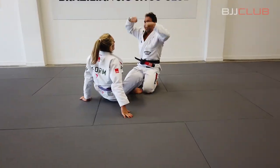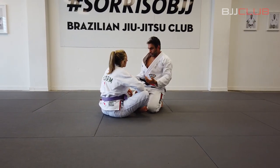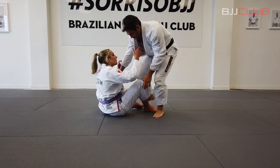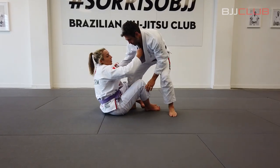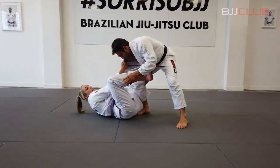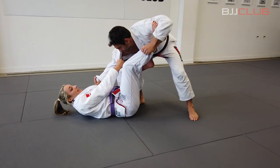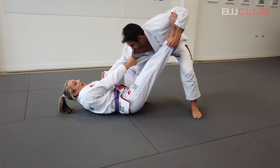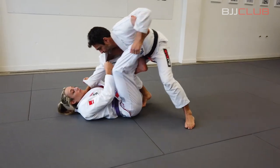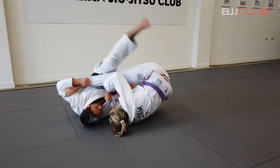You have to unbalance so you sweep — that's why you use your De La Riva and the collar grip. So collar grip in line with the armpit, sleeve grip, De La Riva hook, second foot onto the bicep. I'm pulling in with the arms. Tension on the legs, then I'm releasing some of the tension on the legs so that I can pull his weight on top of me.